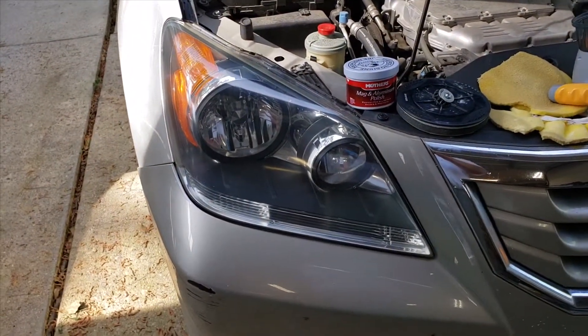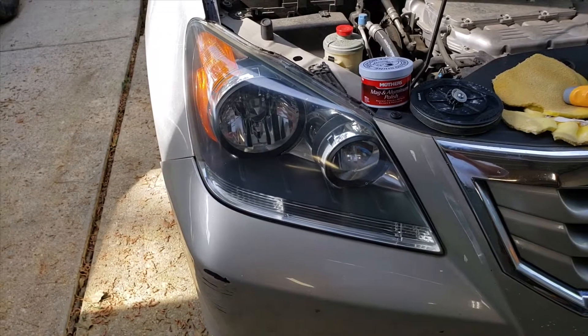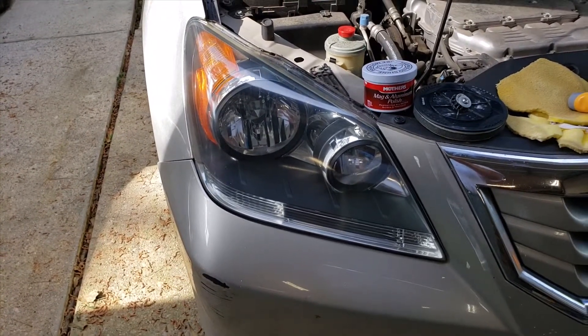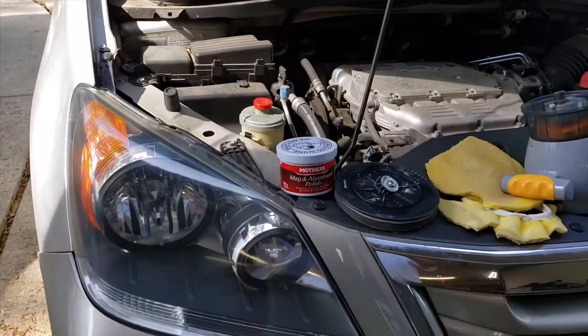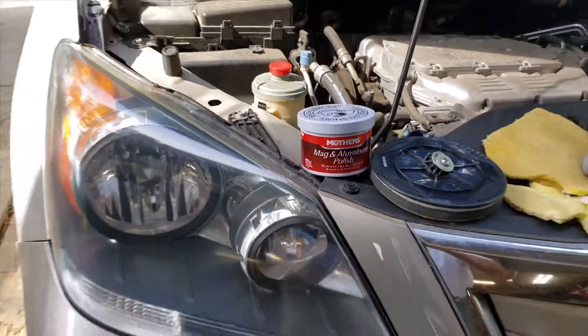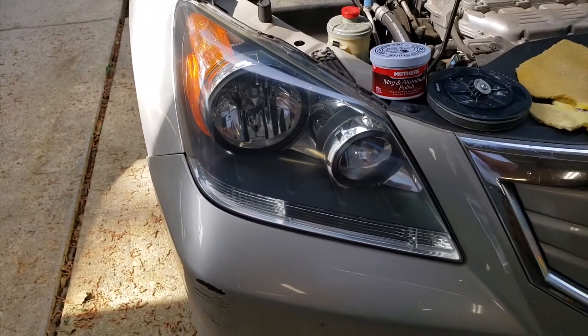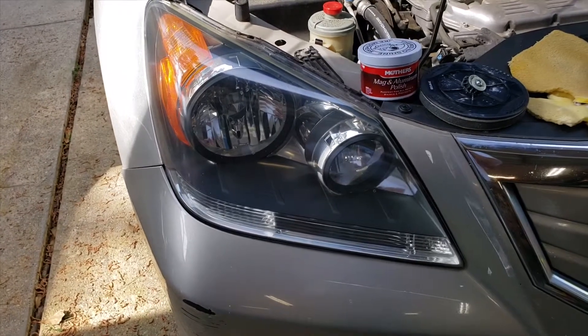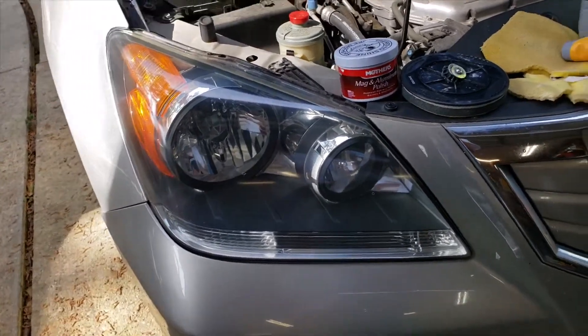This one looks almost brand new. I used the foam pad from the buffer with some Mother's Mag and Aluminum Polish — just put some of that on the foam pad that's on the polisher.